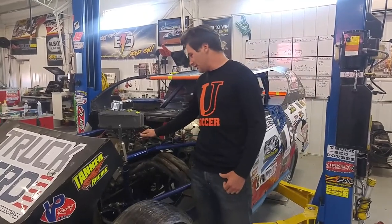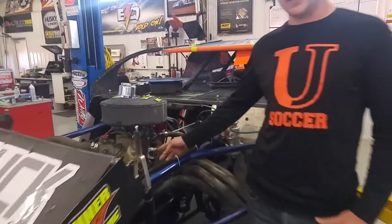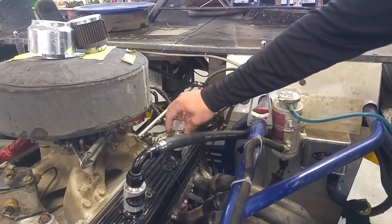This is a 604 crate, and some of the features of this kit are: you have a 12 AN fitting here, you tighten it with some allen wrenches, and then you also have your oil fill cap that has an o-ring on it.